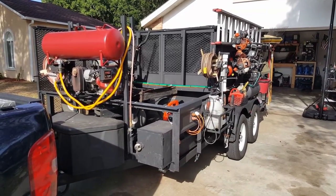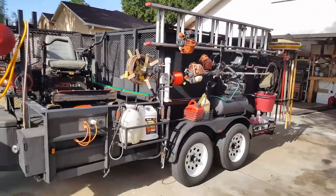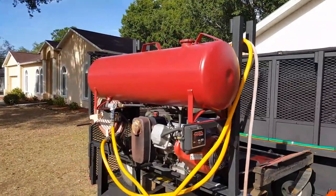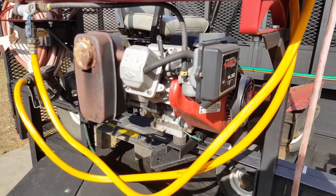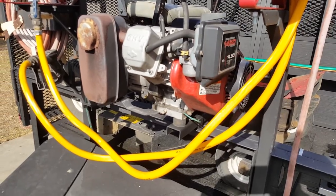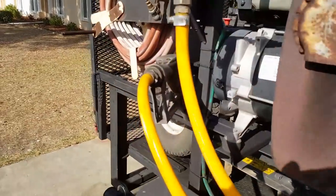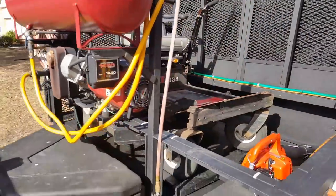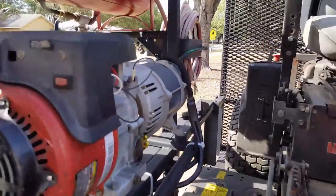I'll grab the remote that runs the trash can dumper and show you that feature, then walk around the rest of the trailer. At the front there's a 15 gallon fuel tank from Northern Tool. The generator is a 5500 watt Coleman Power Mate, 6250 peak — I pulled it out of the frame and welded up some brackets to bolt it to the trailer, then fed it off the fuel tank. It also has a fuel nozzle for the mower or two-cycle mix. I cut the panel off and welded it on the side of the trailer so it's easier to access.